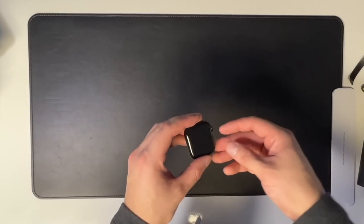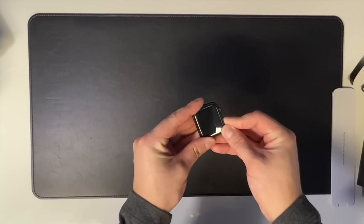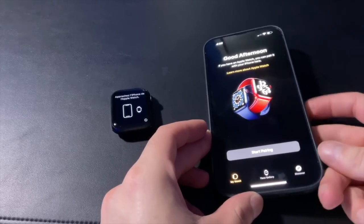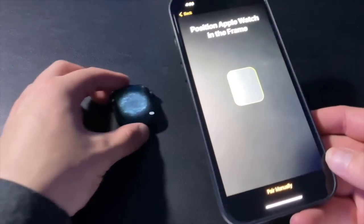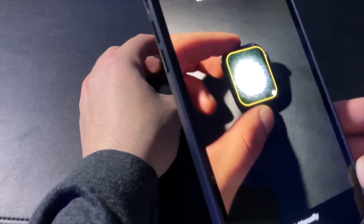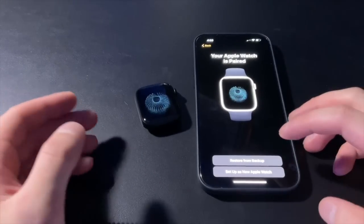Let's go ahead and get started. I'll grab the watch and turn it on — Apple logo in 3, 2, 1. To set it up, click the Start Pairing button, set up for myself, and then just scan the blue blob moving around on the watch. And there we go — your Apple Watch is paired. Easy as that.